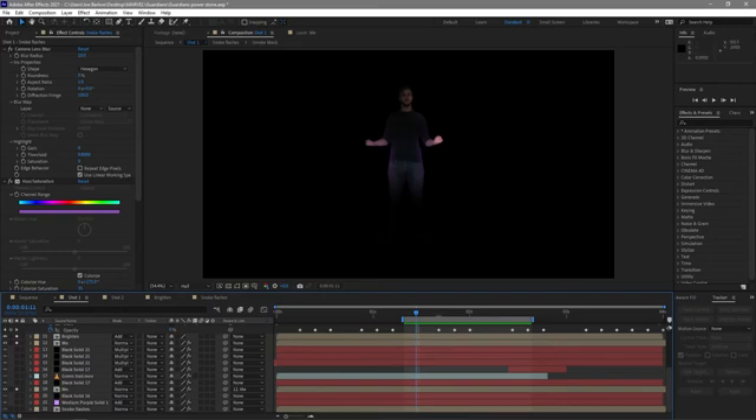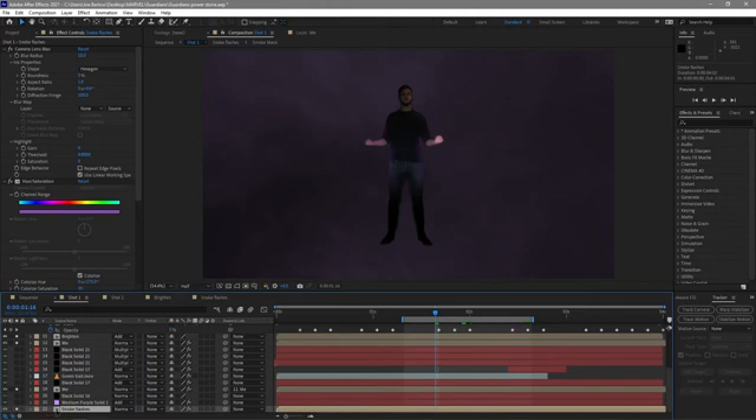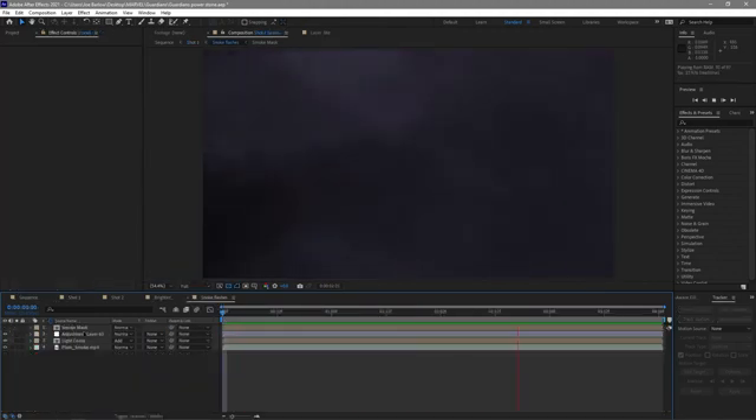The next thing to show is the background layer, which drives the light flashes on my body — whenever it flashes, that needs to interact with me. Some of you might recognise this as a Video Copilot tutorial. I've made a few tweaks — made it purple to match the scene — and what we've got is that sort of smoke and lightning bleeding through the cloud layers. I haven't changed it too much so I'll let you watch the tutorial yourselves; link will be in the description. Once it's come together I've added some hue and saturation as well as a camera lens blur to make it slightly more out of focus and a bit less bright.